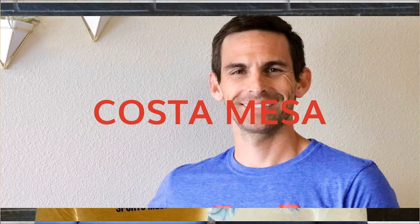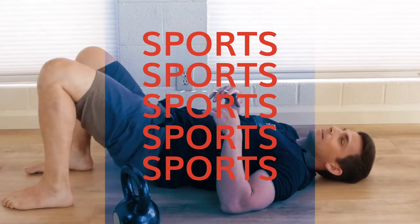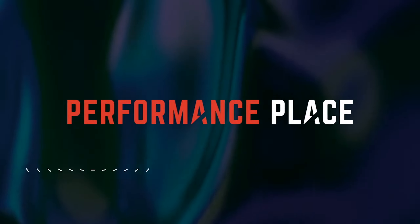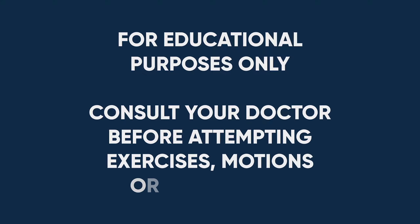In this video, I'm going to show you how to use a ball and a foam roller to self-release your piriformis tension. Hey everyone, my name is Sebastian, one of the locally world-famous chiropractors in Costa Mesa, California.